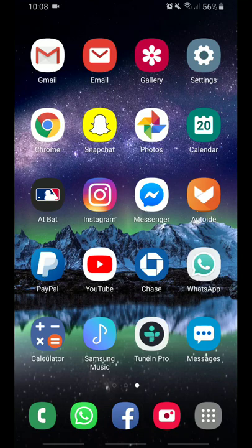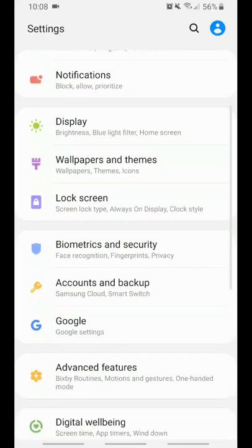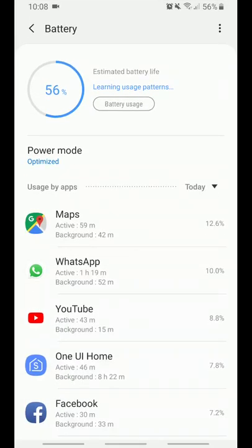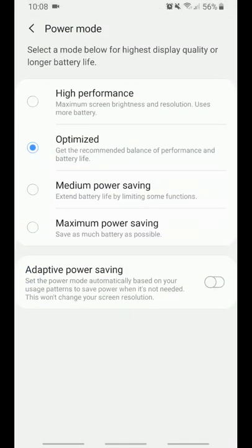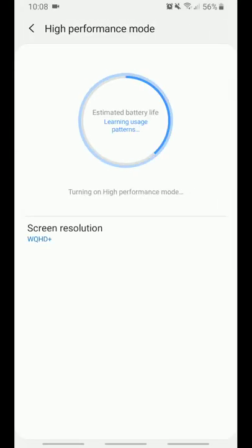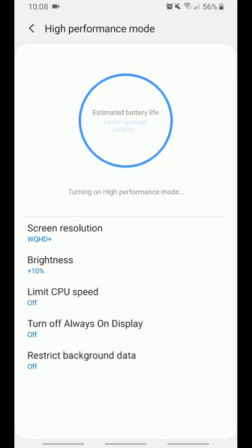Carl Brenton suggested going to Device Care and changing some settings in the battery. So basically, you go to Settings, then go to Device Care, click on the battery icon on the left, then go to Optimize Power Mode, and put it on High Performance. Click Apply — it's going to take a couple of seconds.